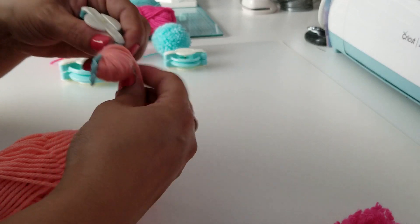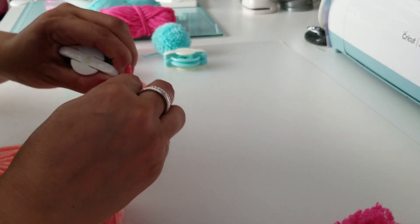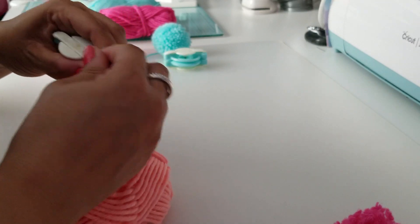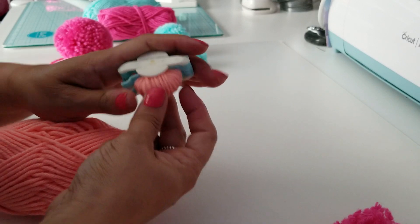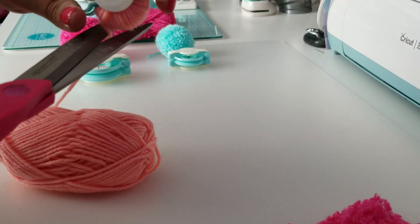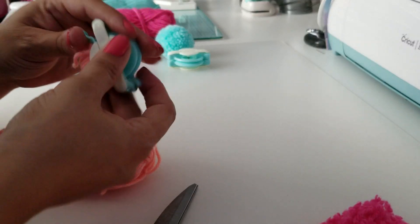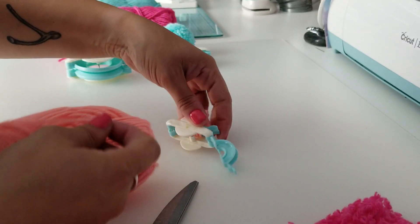Let me try to make this a little more even and then I'll close it. This one is kind of thick. So we're going to go ahead and close that and then snip the string. Now I'm going to open up this other side and wrap that one.